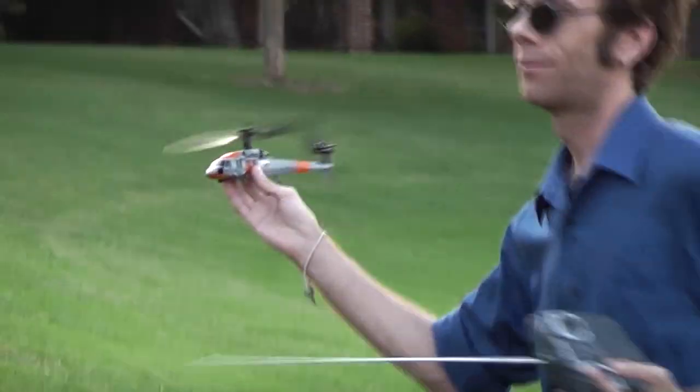It's a very strong and well-constructed shell on this aircraft, so don't worry about crashing it. Just fly over a nice soft grass area and you should be fine.